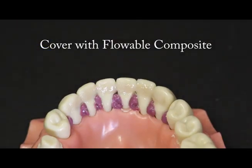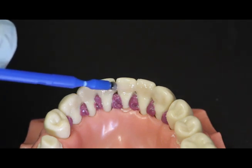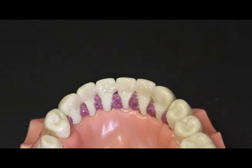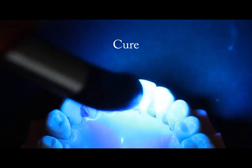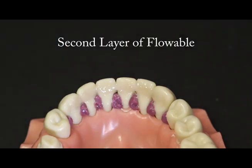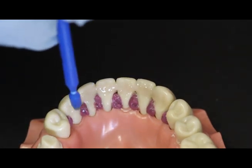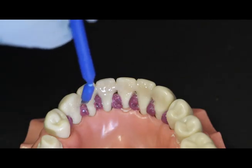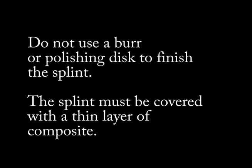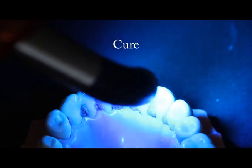For an extra coronal splint, paint a thin layer of flowable composite over the Ribbon splint. Shortening the bristles of a microbrush will add more body to the brush. Do not use the Ribbon Securing Composite for this layer. Polymerize each area for five seconds, just enough to prevent the composite from slumping. Paint another couple layers of flowable composite onto the splint, trying to make the covering layer as smooth as possible. As mentioned previously, Ribbon is made of the same fibers used to make bulletproof vests — Ribbon fibers do not polish well, and we want to avoid having to shape and polish the splint using rotary instruments. When you're satisfied with the composite covering layer, polymerize the splint thoroughly.